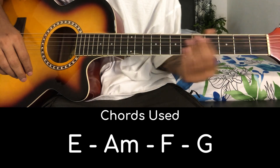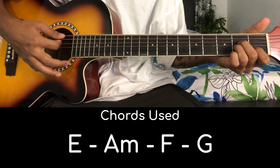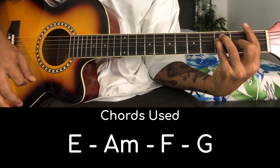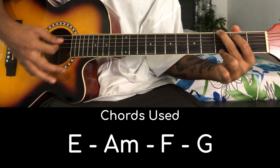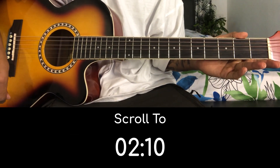The first chord is E major chord. The next one is E minor chord, and then F major chord. And the last one is G major chord. If you have these 4 chords, you can learn the song at the same time.